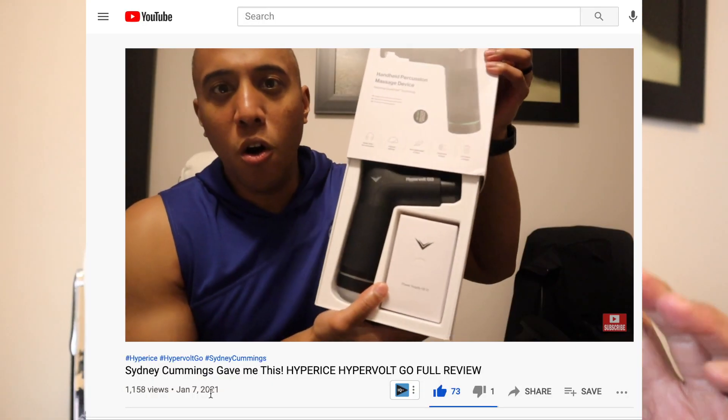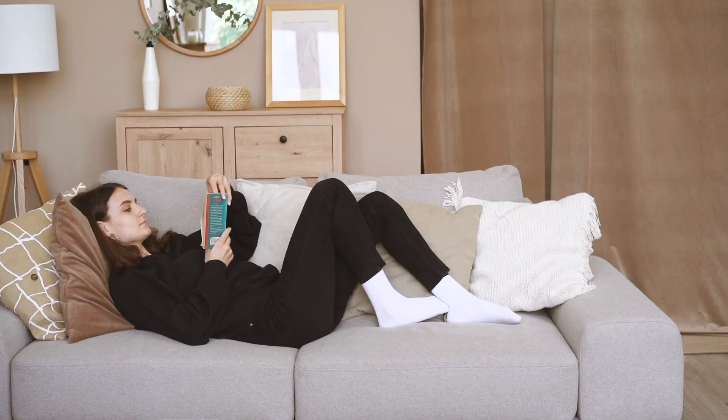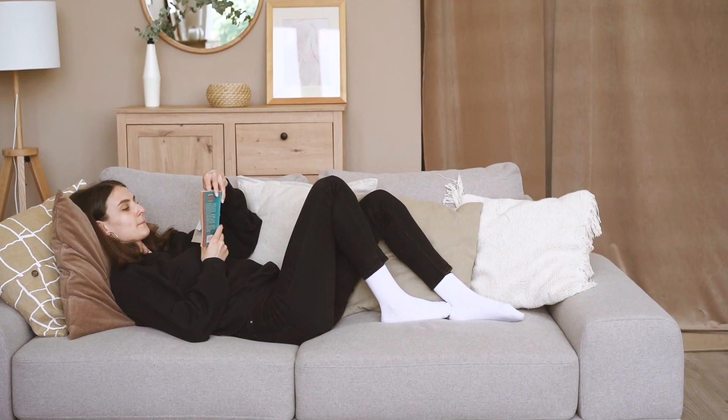I actually did a rate and review on the Hyperice Hypervolt Go — I'll leave a link right here if you want to check that review out. If I had to choose between a massage gun and this device, I'd probably choose a massage gun for two reasons: first, I can use a massage gun all over my body, while this one I can only use on my upper and lower back. Second, a massage gun has different speed levels, whereas this one is just one speed. You'd probably use this if you're just relaxing on the couch and want something softly kneading your back while watching TV.